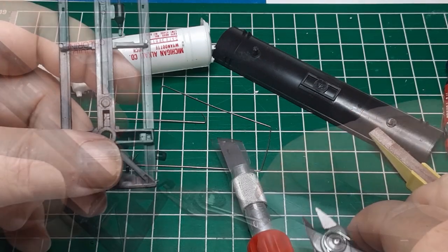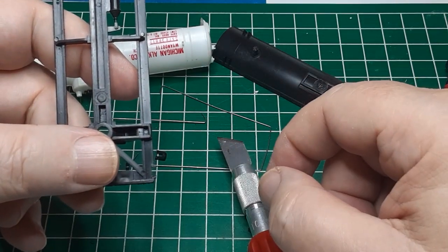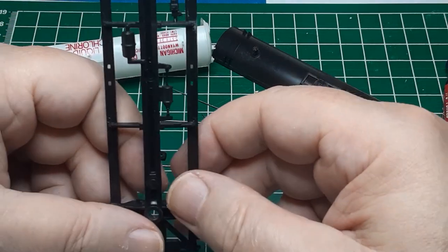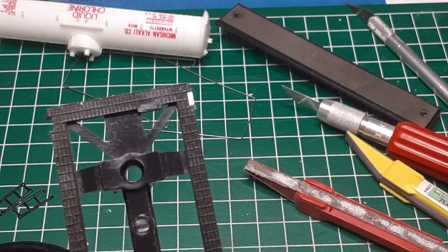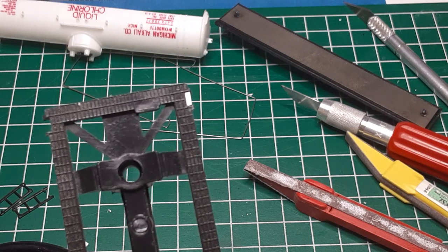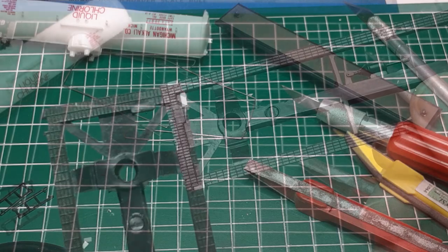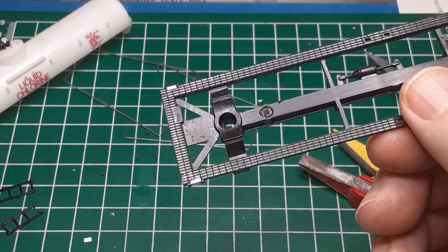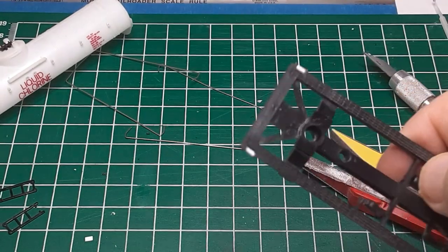Once I have cut away the steps, I can see that the walkway surrounding the underframe has notches where the steps used to be. I need to fill in these notches before I can replace the stirrup steps. I cut small pieces of styrene to fit and glue them into place, then I use my number 17 blade and sanding sticks to remove any excess material.